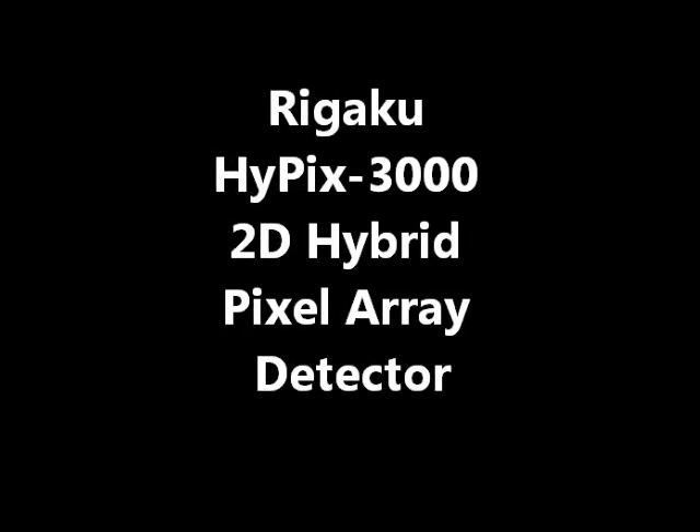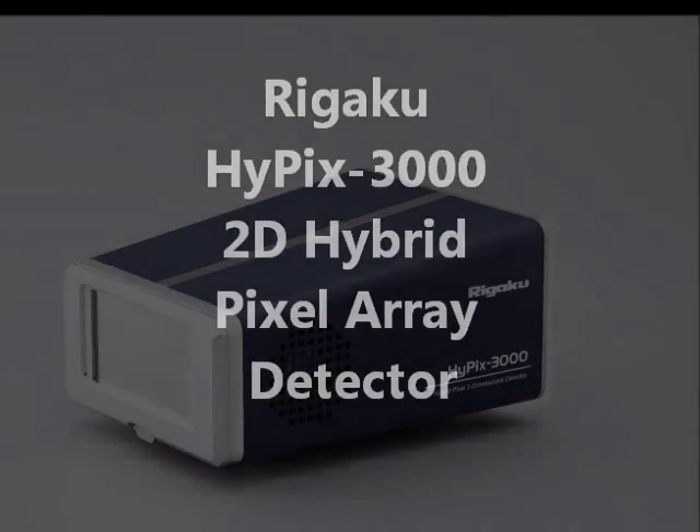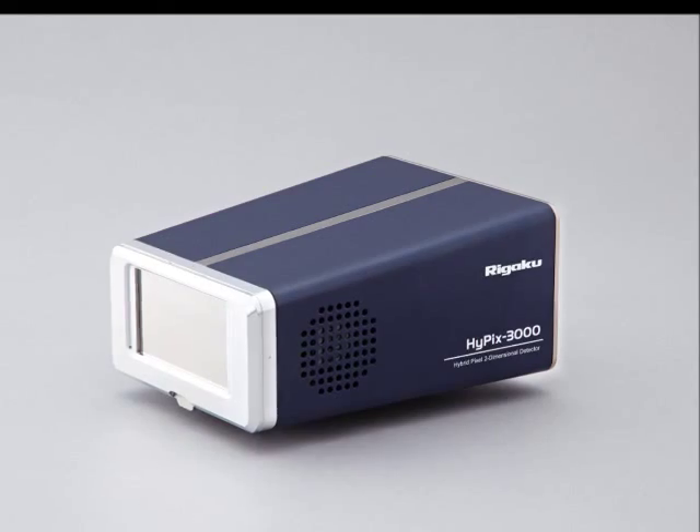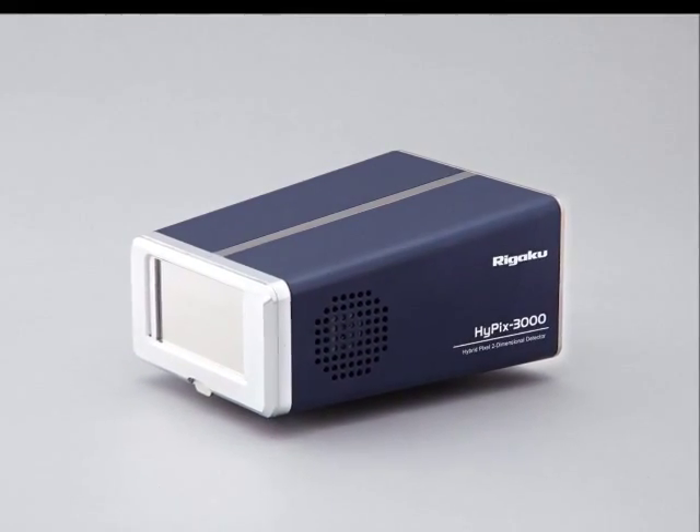Introducing the new Rigaku Hypix 3000 detector, a detector that unleashes the power of the Smart Lab diffractometer not only due to its superior performance, but also because of its ease of use when switching between different modes of operation.